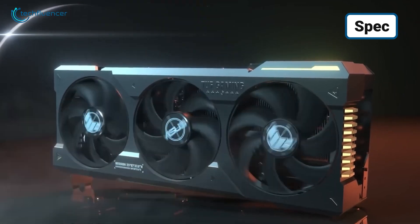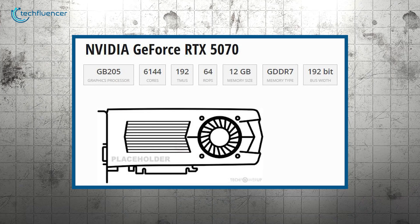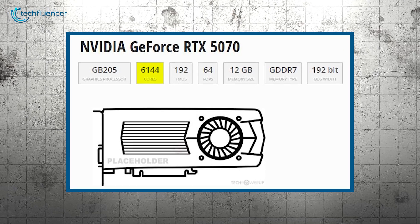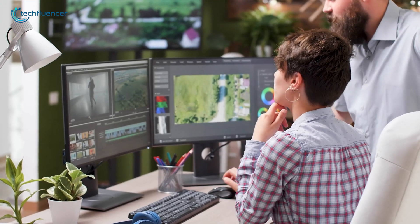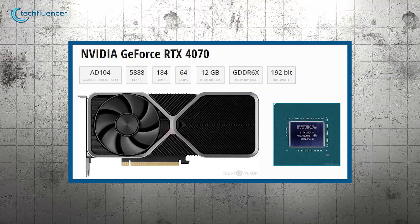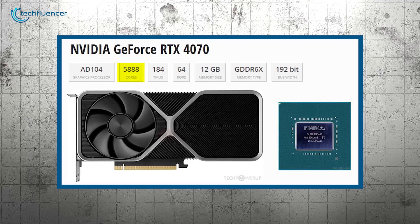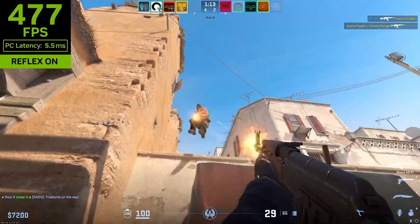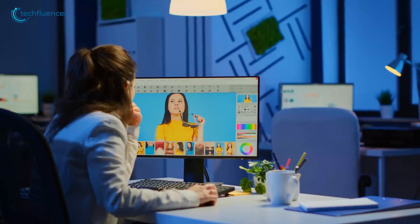First up, let's talk about the heart of these GPUs — the CUDA cores. The RTX 5070 packs a whopping 6,144 CUDA cores, giving it some serious parallel processing power. This is a step up from the RTX 4070, which comes with 5,888 CUDA cores. While the difference might seem minor, those extra cores in the 5070 can make a big impact in demanding gaming scenarios and computational tasks.